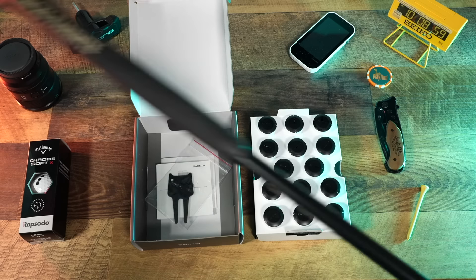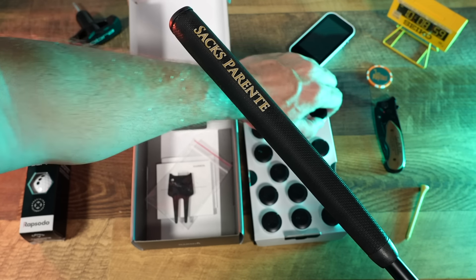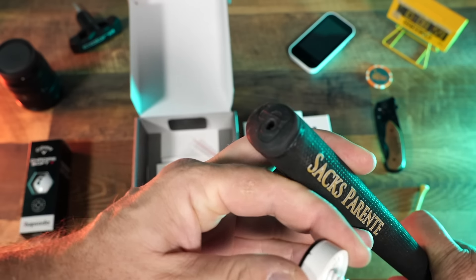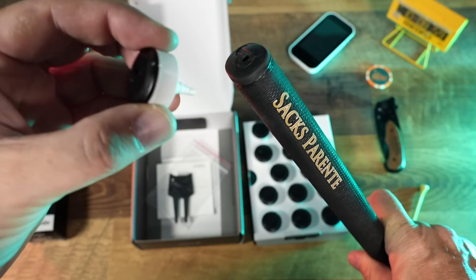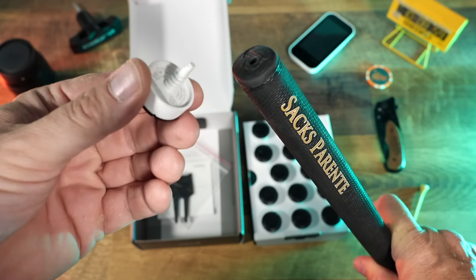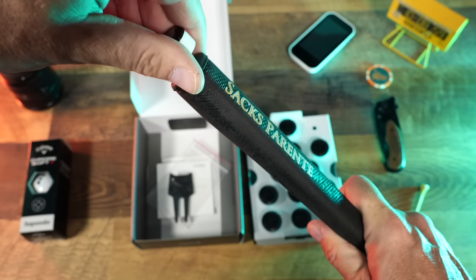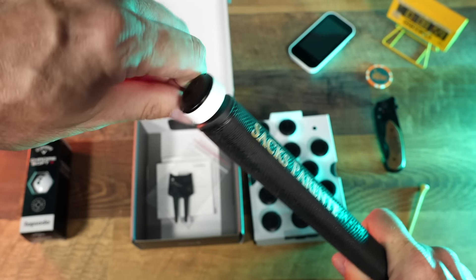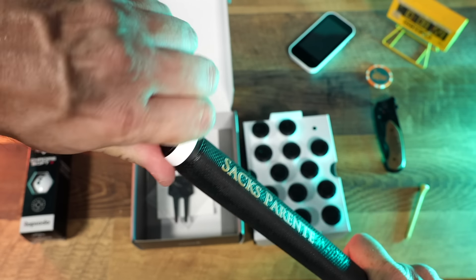We're going to screw one of these into the butt end of the putter and then simply work our way through the entire bag. As you can see, every club grip has that little hole, and the CT10 sensor has that little threaded screw — very simple to just attach it in. You're going to go through your entire bag just like that.